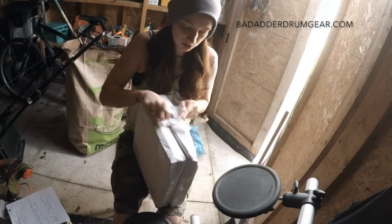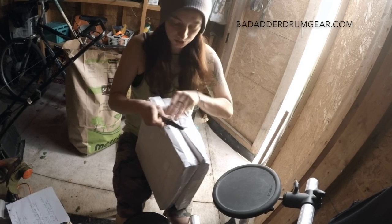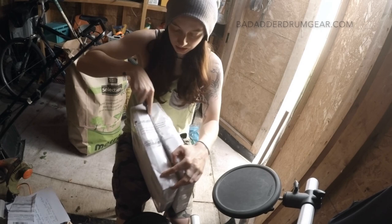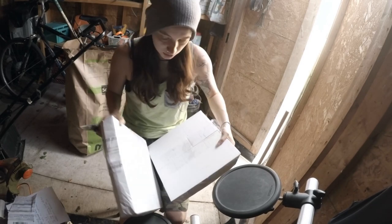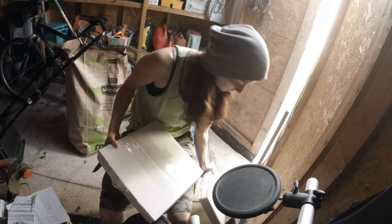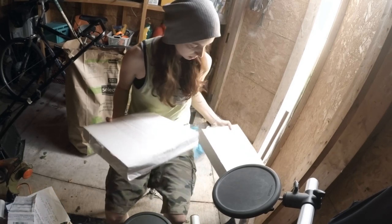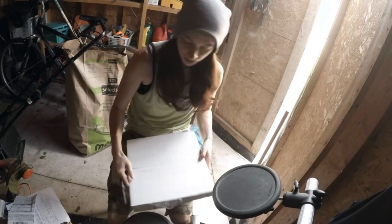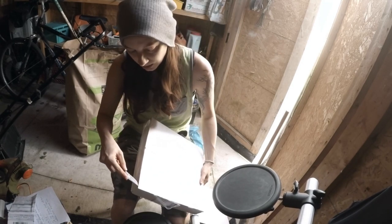Let me just get this slip thing out of the way. Okay, cool — so I got two boxes. Which one feels heavier? This one feels heavier, so I'll do this one first. I don't know where my logic came in with that, but that's just how I'm gonna do it.